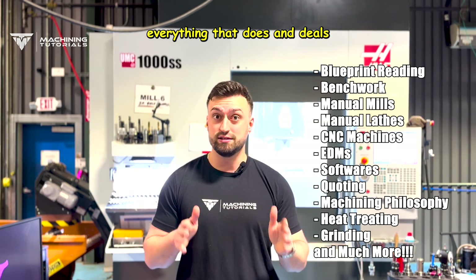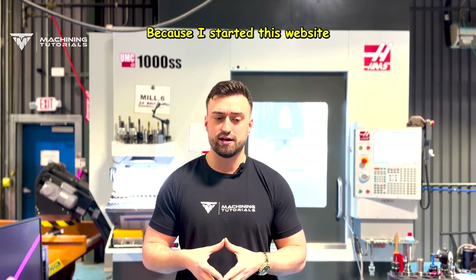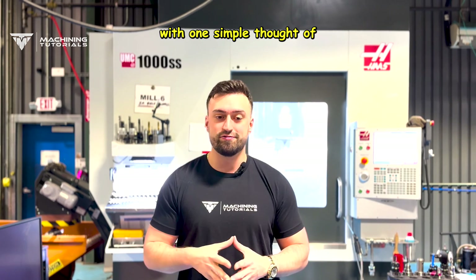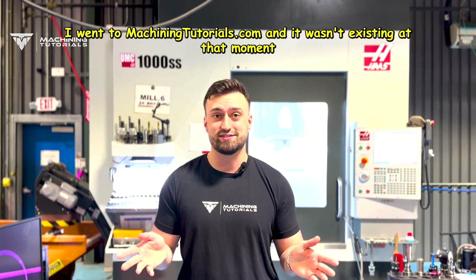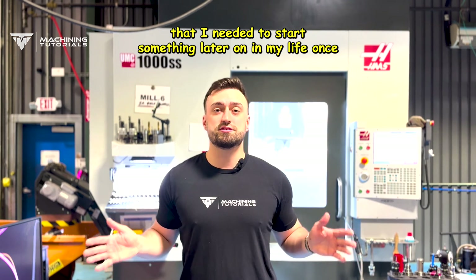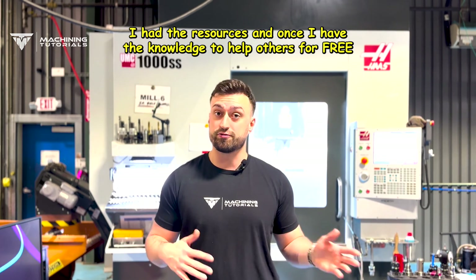Everything that deals with a machine shop is what we're going to be giving you. I started this website with one simple thought — in my very beginning journey of learning how to machine, I went to MachiningTutorials.com and it wasn't existing at that moment. I decided that I needed to start something later in my life once I had the resources and knowledge to help others for free.